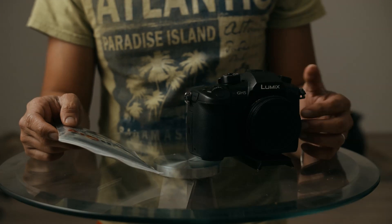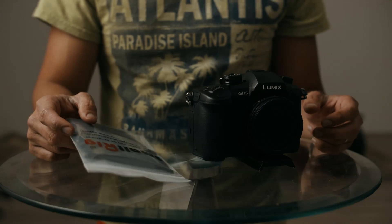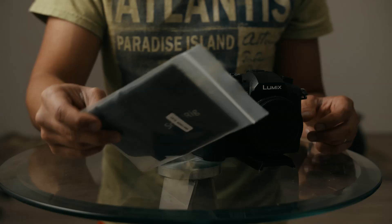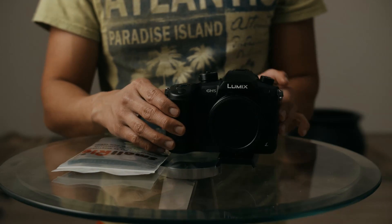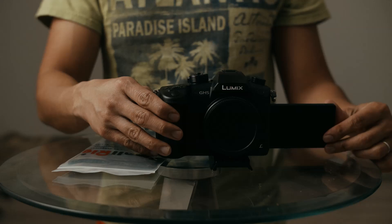What's up guys, it's your boy Jay from JS Films. Today we're gonna install this SmallRig LCD sun hood on a JH5. Let's go.